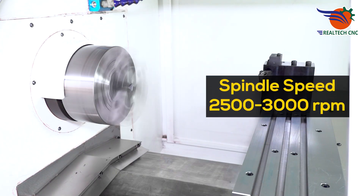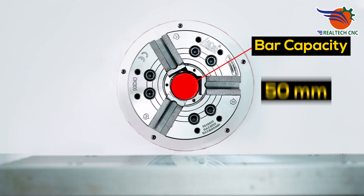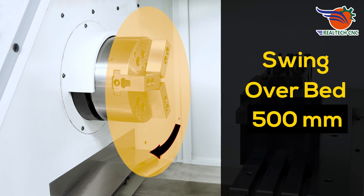Spindle speed 2500–3500 RPM. Bar capacity 50 mm. Swing over bed 500 mm.